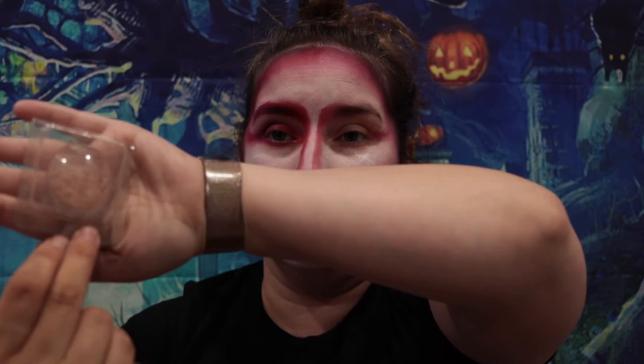For highlighter we're using Seattle London Moondust. No Halloween look is complete without some highlighter.